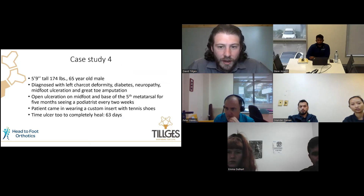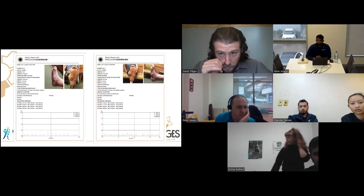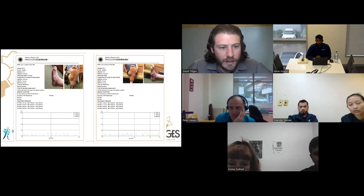Case Study 4: a 65-year-old male with diabetes and neuropathy, an open ulcer for about 63 days, wearing custom inserts in tennis shoes. He actually had two wounds — one on the lateral aspect of his foot and one on the plantar surface. We utilized multiple sensors to take those pressure readings simultaneously. In the graphs you can see the two different colored sensors, and in the data you can see the max pressure for each sensor along with the location of each.